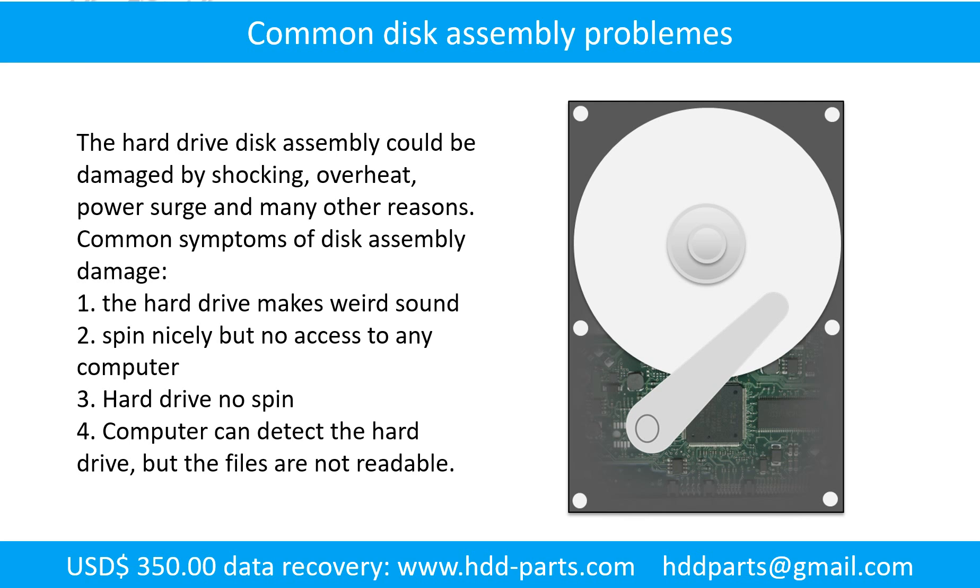The common symptoms of hard drive disk assembly failure are: the hard drive makes weird sounds; it spins nicely but there is no access from any computer; or the hard drive does not spin. If the storage is configured as mirrored hard drives, you can take the bad hard drive out, put in another hard drive of the same size or bigger, and the storage will mirror the data to the new hard drive automatically.